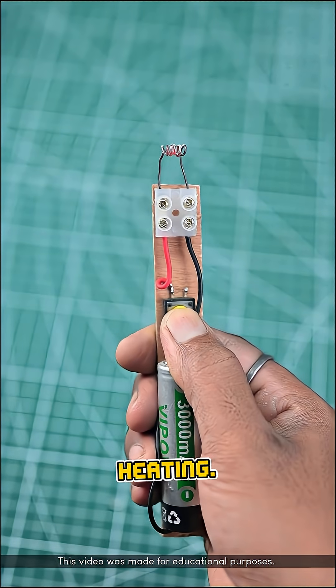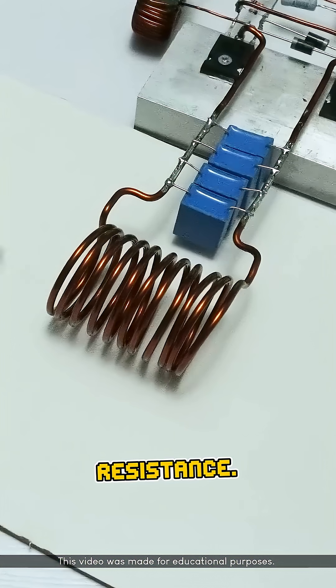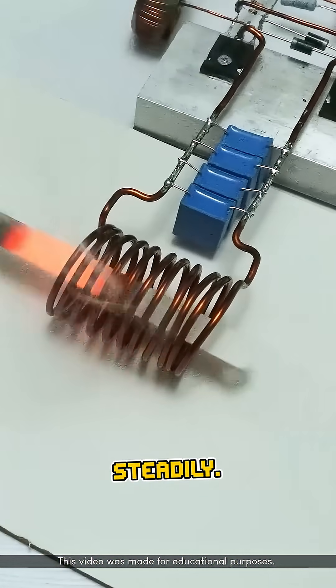The nickel-chromium alloy also has a random, irregular atomic structure, which increases its electrical resistance. This resistance slows down the flow of electricity, causing the temperature of the wire to rise gradually and steadily.